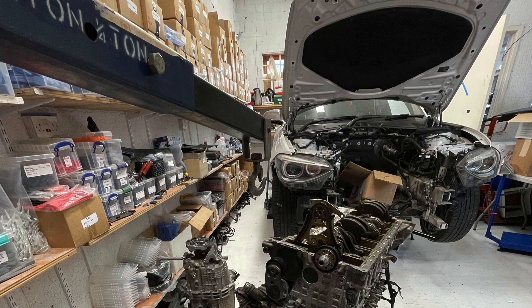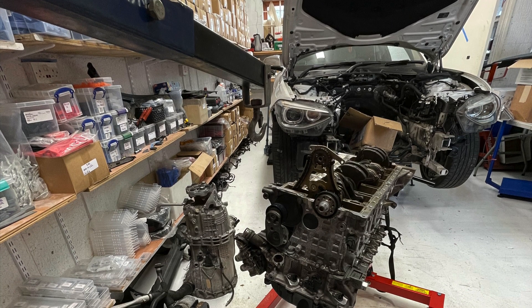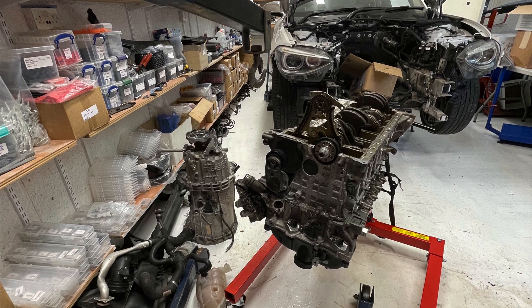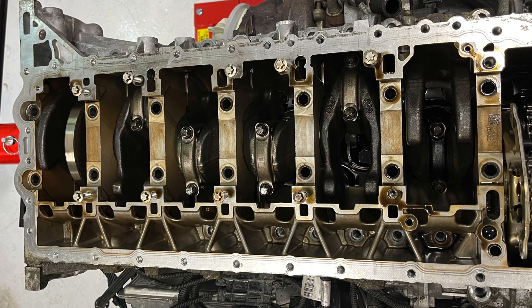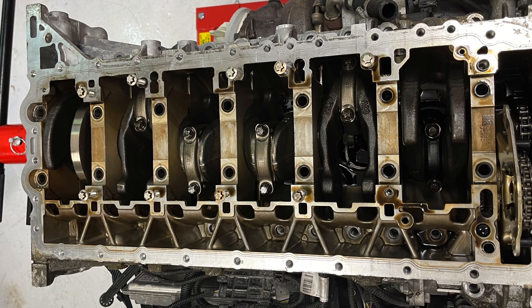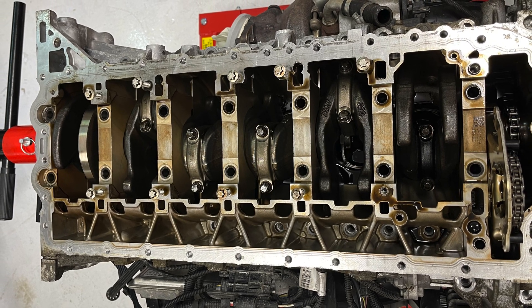Here's the M55 engine that I've removed from the M135i. I can take anything apart and put it back together, no problem, but I don't always know exactly what I'm looking at.